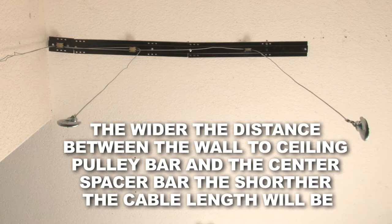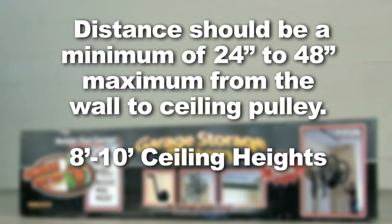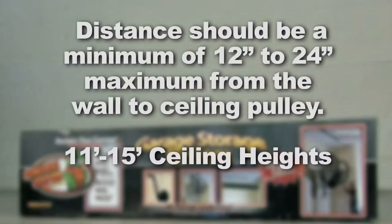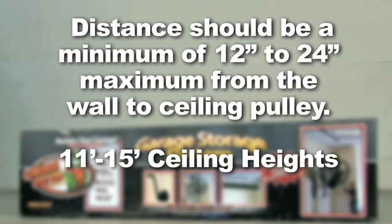The more distance between them, the shorter the cable length will be to the floor. For ceilings 8 to 10 feet in height, the distance should be between 24 and 48 inches. For ceilings 11 to 15 feet in height, the distance should be a minimum of 12 to 24 inches.